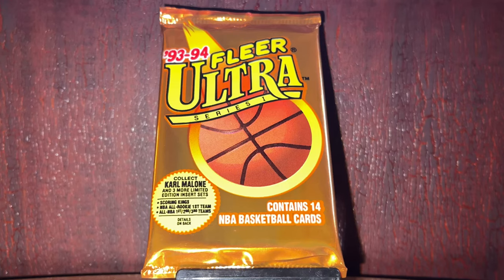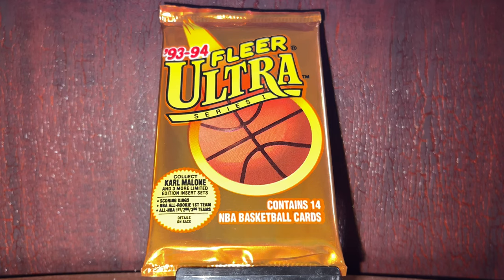Today we are opening packs of 1993-94 Fleer Ultra — we called it FLIR Ultra back in the day, now it's just called Ultra. These are Series 1 packs, and that is very important for one key reason: the insert we're looking for in all of 1993-94 Fleer Ultra is the Scoring Kings insert, and they are only in Series 1 and only in hobby packs. Series 2 has things like Power in the Key and the rookies, but Series 1 is really where the fire is. What we're specifically looking for is the Michael Jordan Scoring Kings.